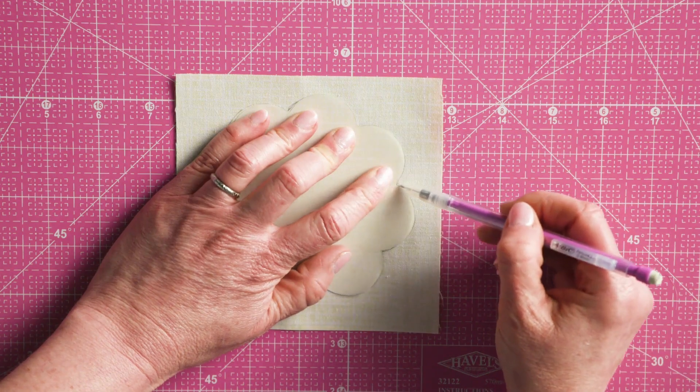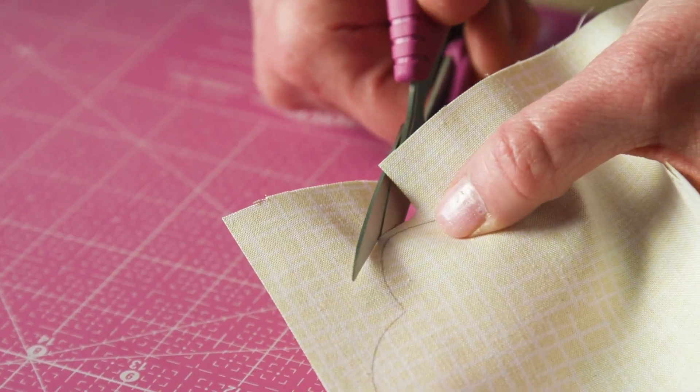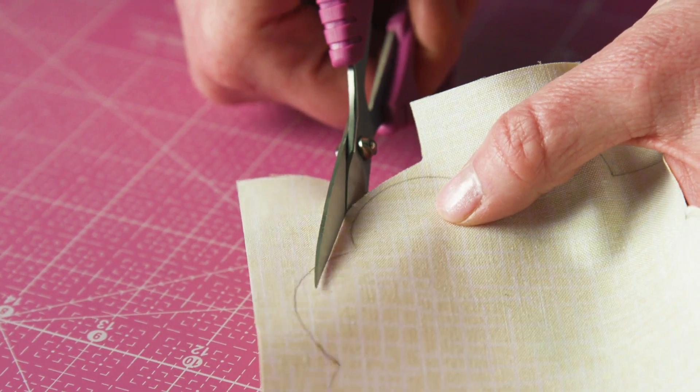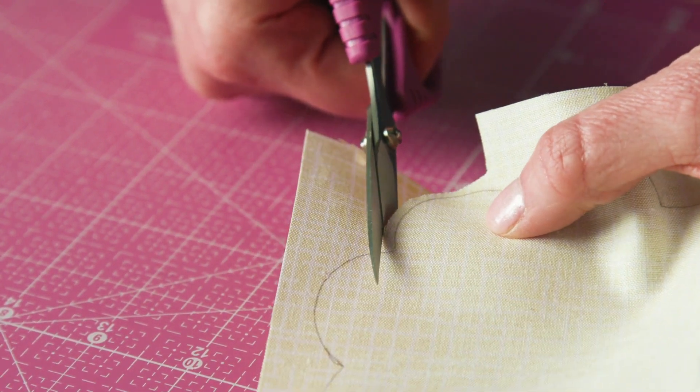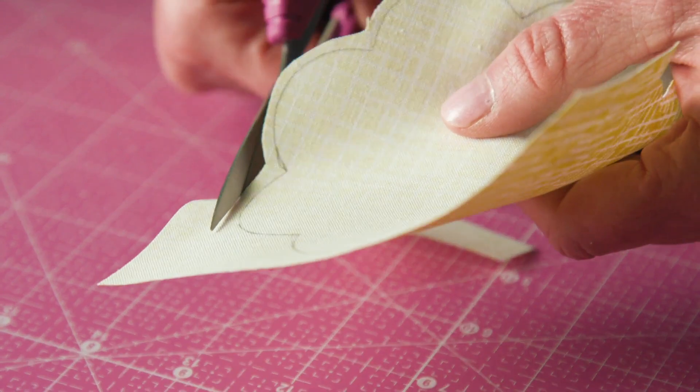Use the template to trace the shape onto the wrong side of the fabric. Cut the fabric roughly 1/8 of an inch outside the drawn line. Scissors with a short serrated blade, like these embroidery scissors from Havel Sewing, help grip the fabric as you cut.